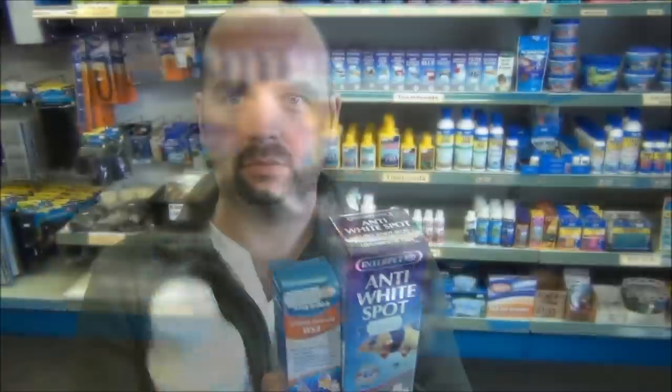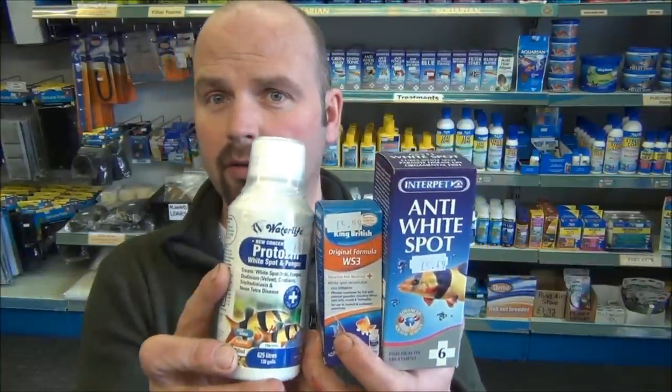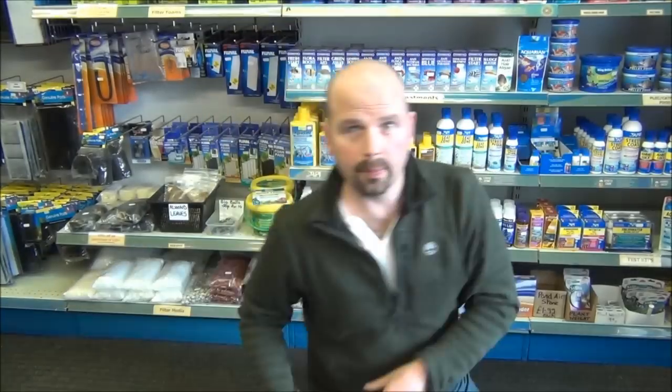Some places will have maybe a dozen different treatments for white spot. I'll run through two or three — there are three common ones here, and I'm sure they'll have these on both sides of the Atlantic: one from Water Life, King British, and Interpet. Out of all of these, WS3 is probably the best for convenience because you treat every other day — good for people with bad memories, like me.